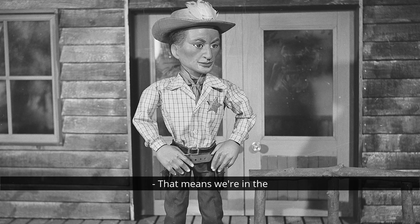That means we're in the fairly early days of Supermarionation, in the region of Four Feather Falls to Supercar. That is early.